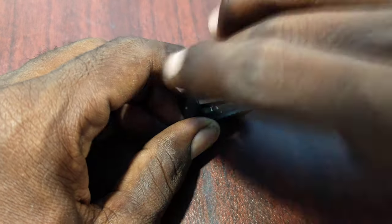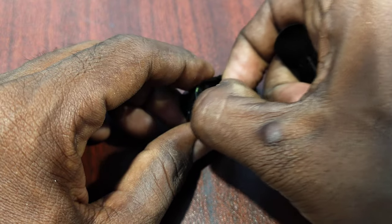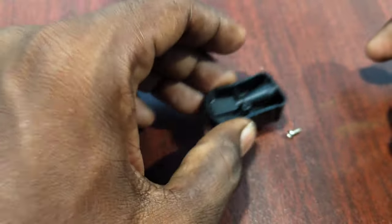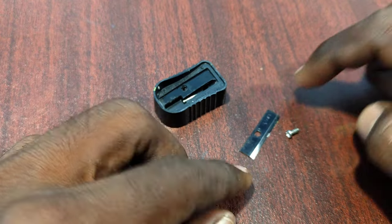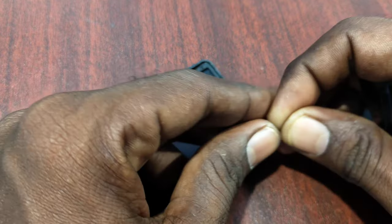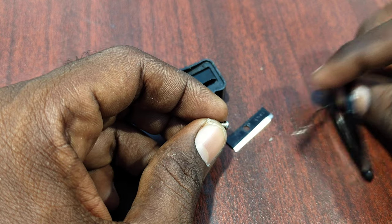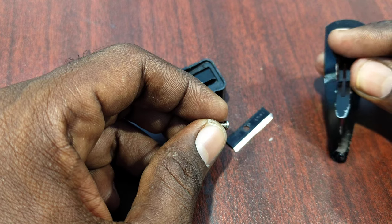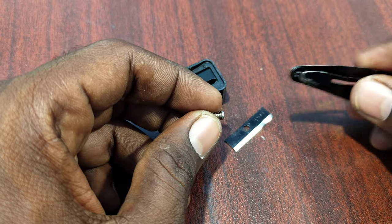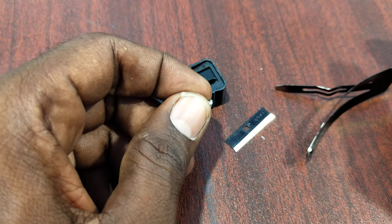Wow, very nice! I unscrewed it — so even without a screwdriver, you can easily unscrew using this small object. This can be found in every home, so for urgent use, just use this. That's all friends, thanks for watching, bye!